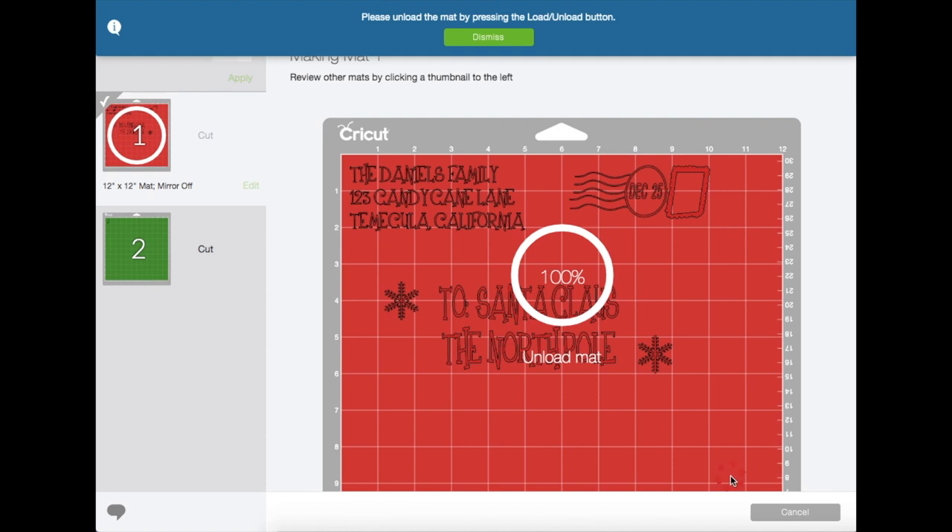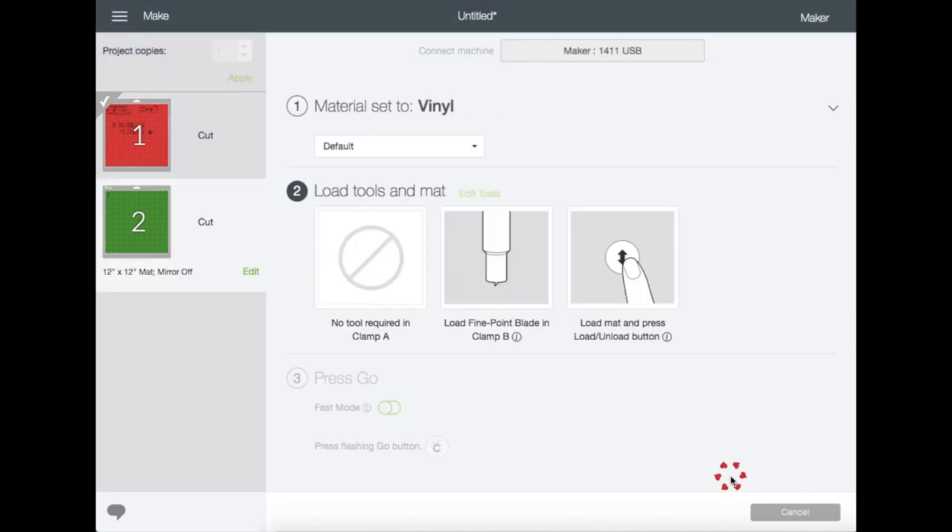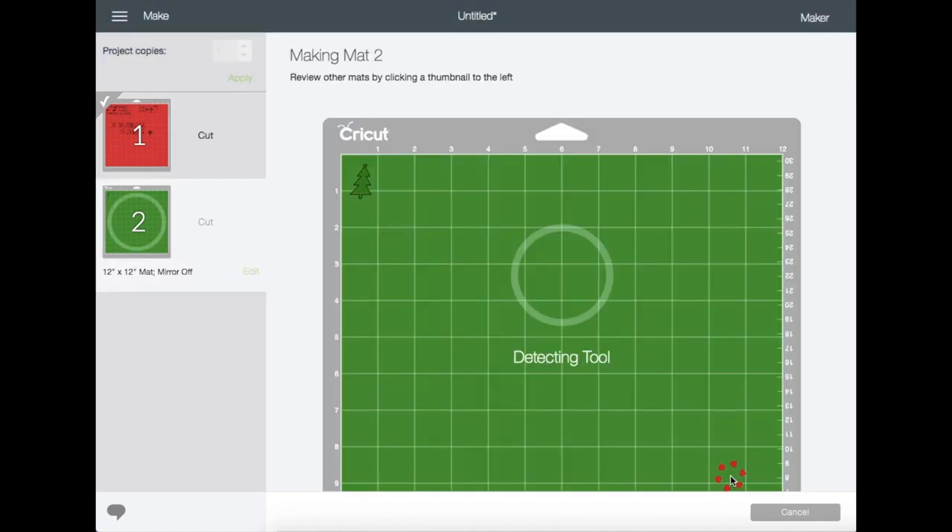Then you're going to load it to the machine and hit Start, and it will just start cutting. Once it's done cutting, unload the machine, prepare and place the next mat for cut, and then hit Start again.